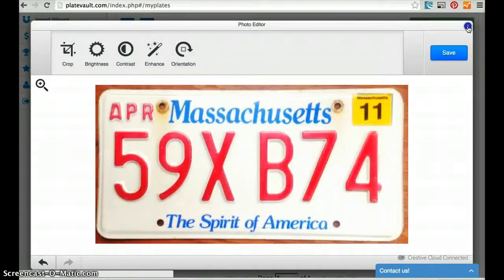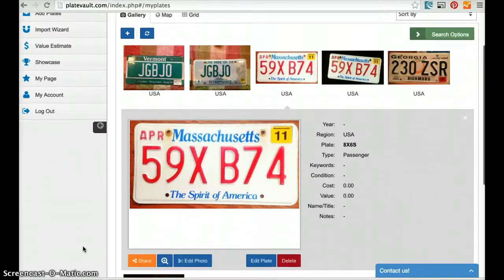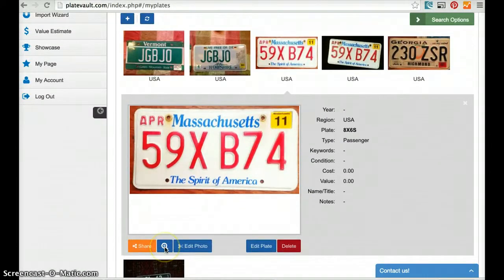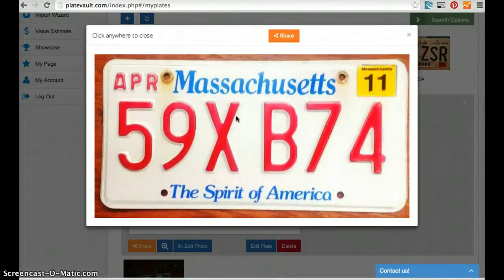Now we save the plate. Once you have a nice picture of your plate, you can click the magnifying glass icon to get a full resolution photo, and depending on your browser and operating system, you can use your mouse to save this file to disk.